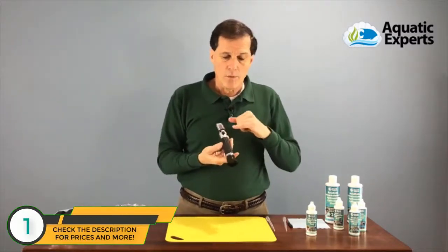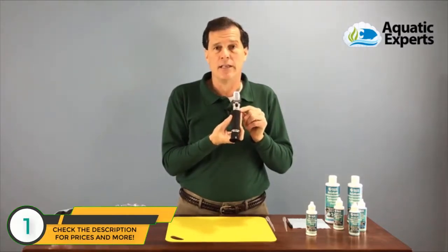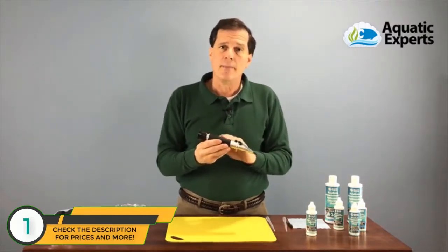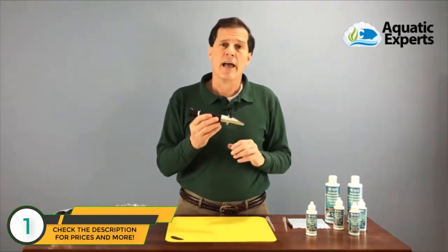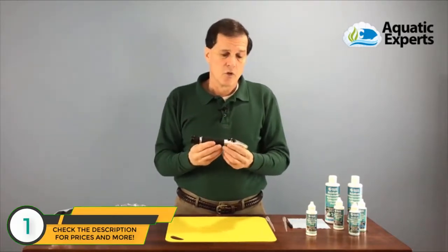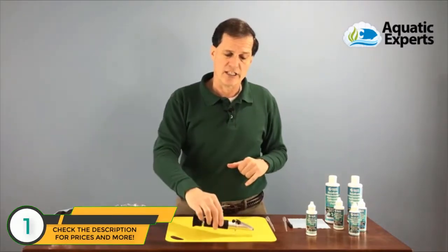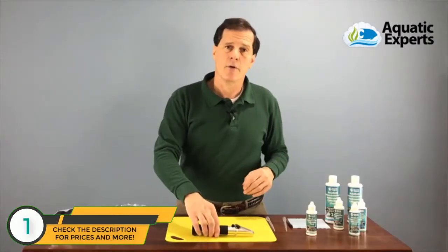No, it doesn't. What we have nowadays is refractometers with an ATC — Automatic Temperature Compensation. So as long as my test solution and my refractometer are the same temperature, I'm going to get an accurate reading every time. What we normally do is set the solution on the refractometer and then set it down for one to three minutes to let the temperature of my test sample slowly acclimate to the same as my refractometer.